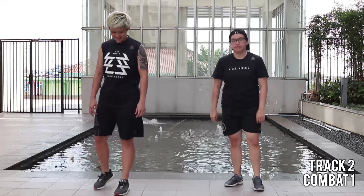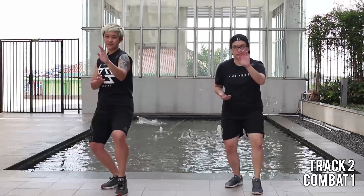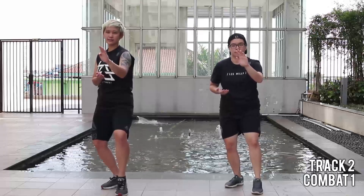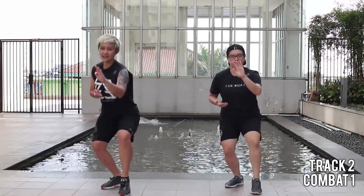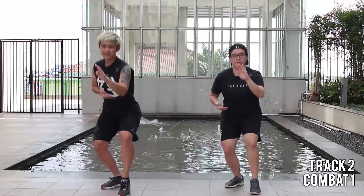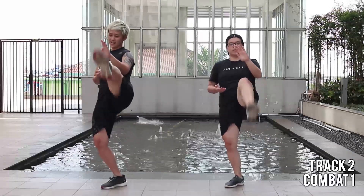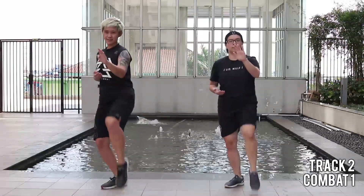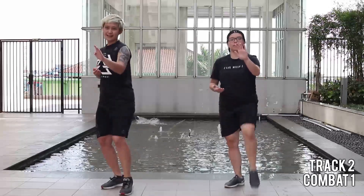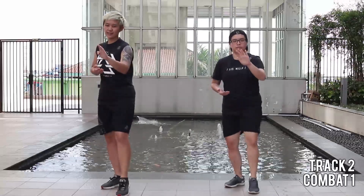Alright, first combat track. For one, tiger stance. Hands up. Your first move is one front kick and one squat. One and drop. Your body weight is on the back leg. Your front leg up, lift your heels. You got two more. Let's make it double, double kick, double squat.